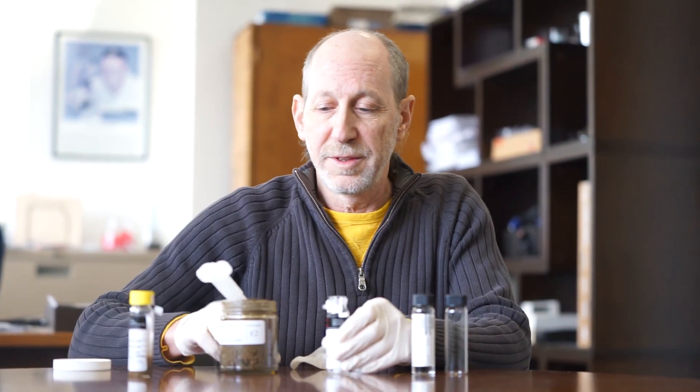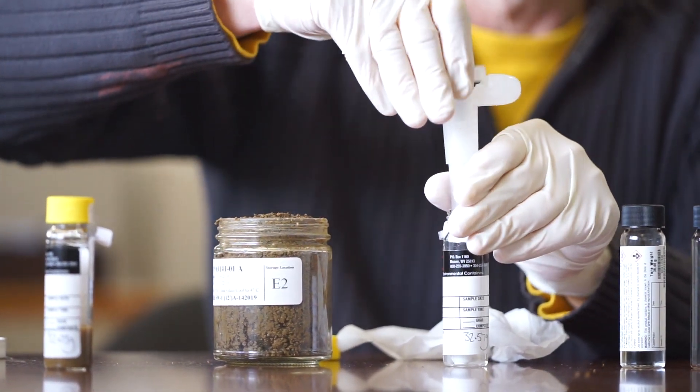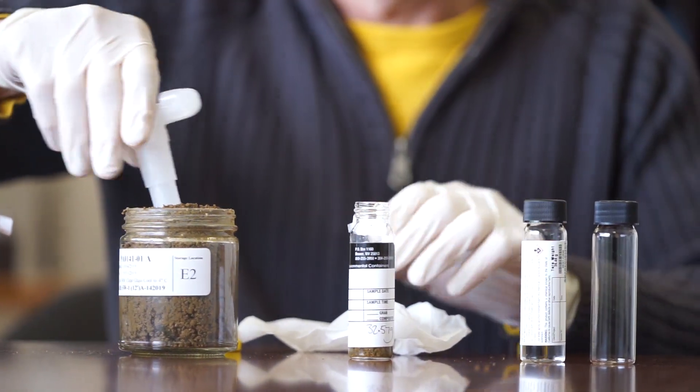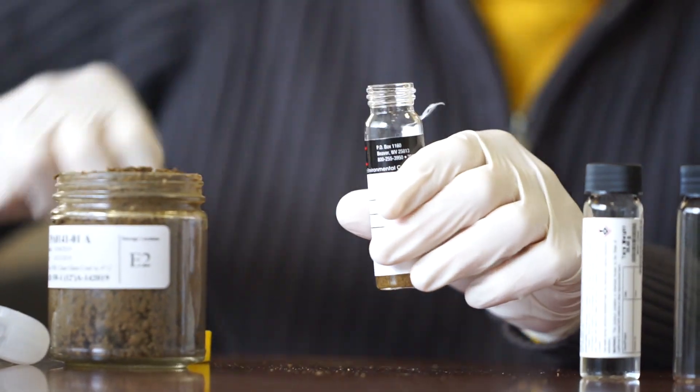Your second vial with DI water — dirt into the vial, turn, push — 5 grams. Wipe off the cap and seal it.